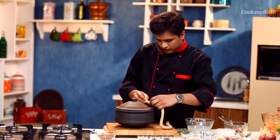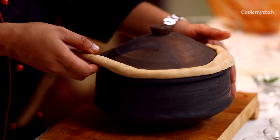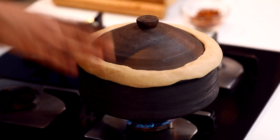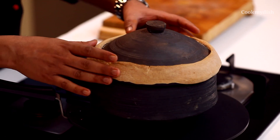Our biryani is now ready to go on dum. We will start sealing the pot with dough. We have to seal it very well. I am going to gently place this on the flame on high heat for around 10 minutes, and then reduce the flame, or else you can place a tawa underneath. The dough has become hard — that means the biryani is done!